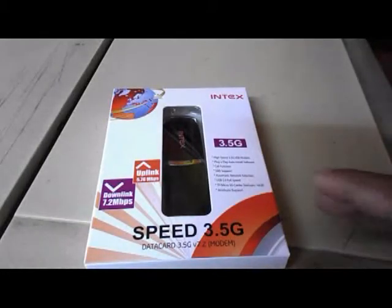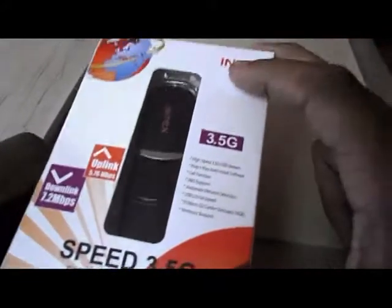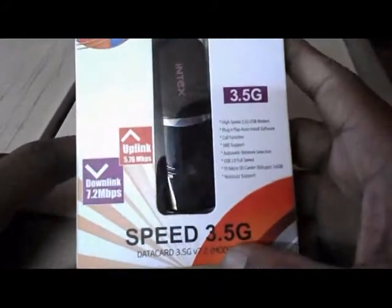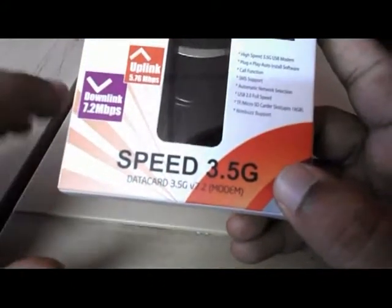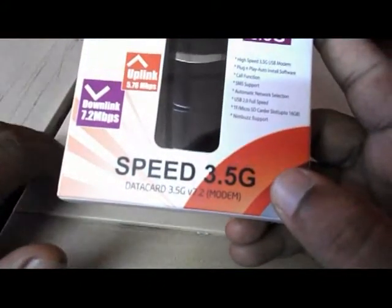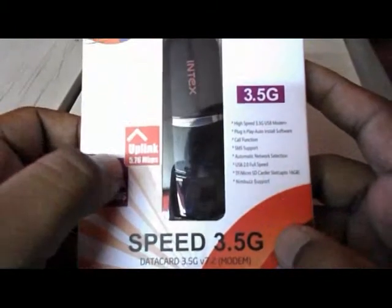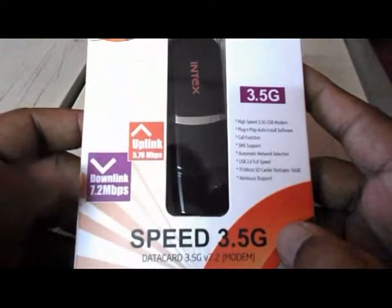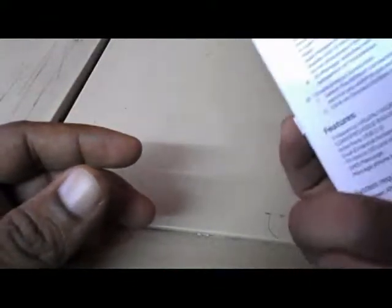Hey guys, what's up, this is MJ and today I have this Intax 3.5G datacard — this is the internet datacard. The model number is Speed 3.5G Datacard V72. The uplink is 5.76 Mbps and downlink is 7.2 Mbps. This is an HSDPA high speed USB modem. Let's check out the features before I go to the unbox.